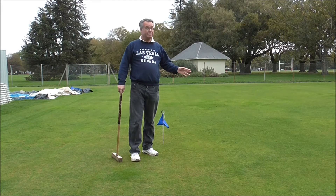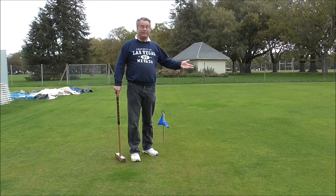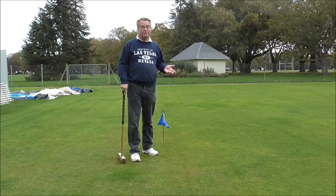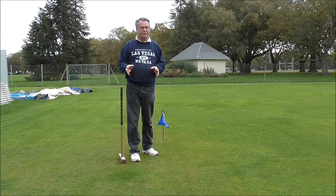That was a stop shot. Blue finished in the same place — blue went about 14 yards, but yellow went under 3 yards. So we've moved from a maybe 3 to 3.5 to 1 ratio to a 5.5 to 1 ratio — quite a big difference. Having the control to play those two different types of ratio is really important in the game.